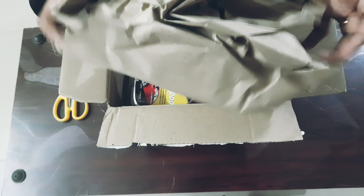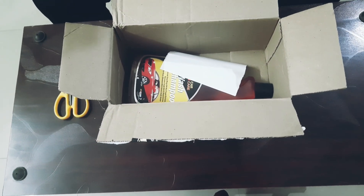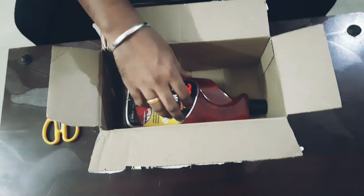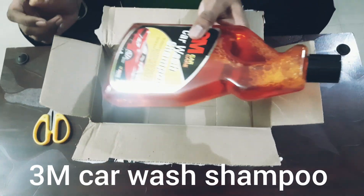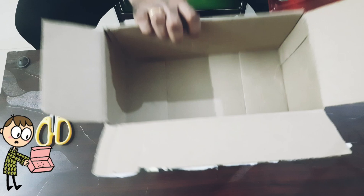If you have a foam making gun or some instrument for that, you can use this shampoo for that purpose as well. My upcoming video will be about making a foam machine at home and how you can turn a normal spray into foam, so keep watching for that video as well.